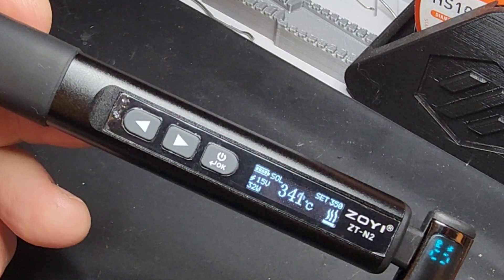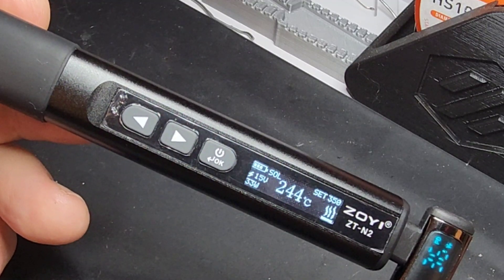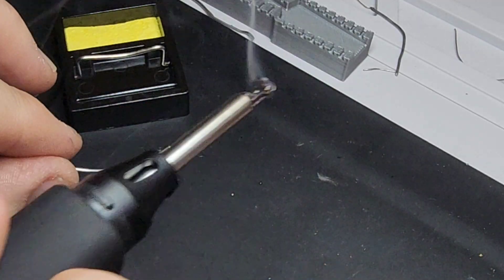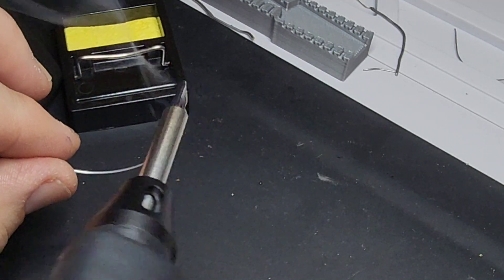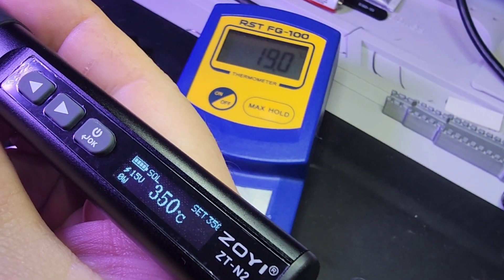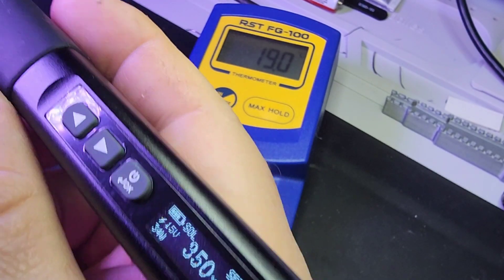Now, if you don't plug in your charger, that's what's going to happen — so you've got to plug in if you're going to utilize that soldering iron. Just remember that. It's melting that solder, no problem here. Got it set to 350 — we're back to the T65 tip.